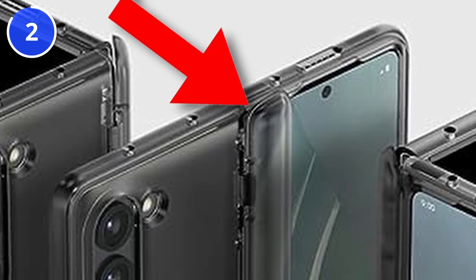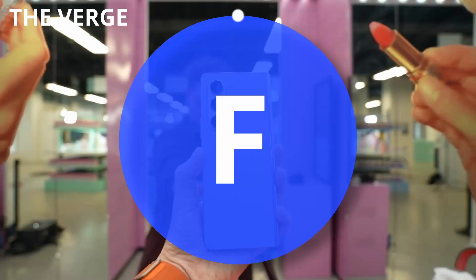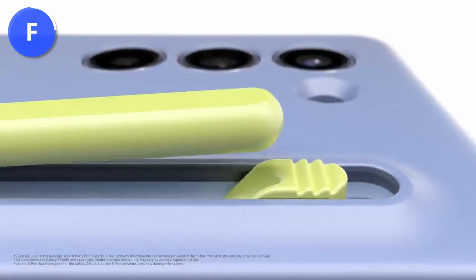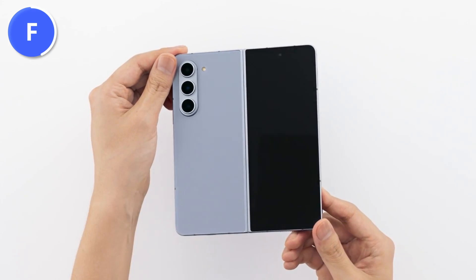There is only one official case that comes with the built-in S-Pen band and it looks much better than the others. The protection is more of an objective consideration — with the thinner design, you pay a price for it, and most people will buy this case for the S-Pen and not for protection.